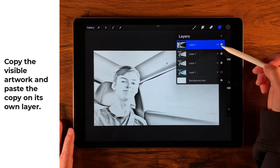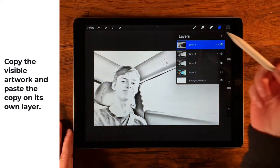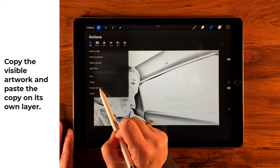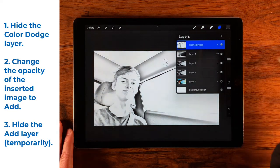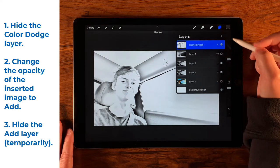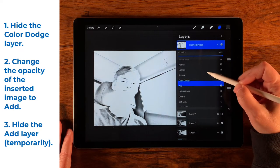This was made with a blend mode, so I want all of these adjustments on a layer unto itself. We're going to come over to our Wrench, and with Add selected, choose Copy and Paste. The new layer is right there. Now we're going to make the Color Dodge layer invisible and change the blend mode of this upper layer from Normal to Add.